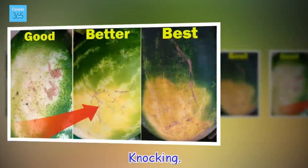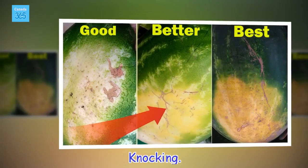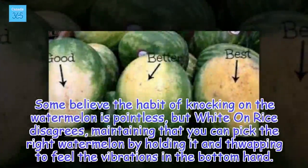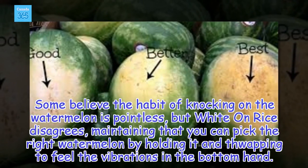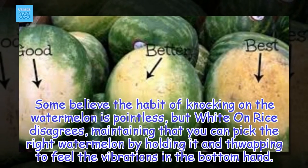Knocking. Some believe the habit of knocking on the watermelon is pointless, but white on rice disagrees, maintaining that you can pick the right watermelon by holding it and thwapping to feel the vibrations in the bottom hand.